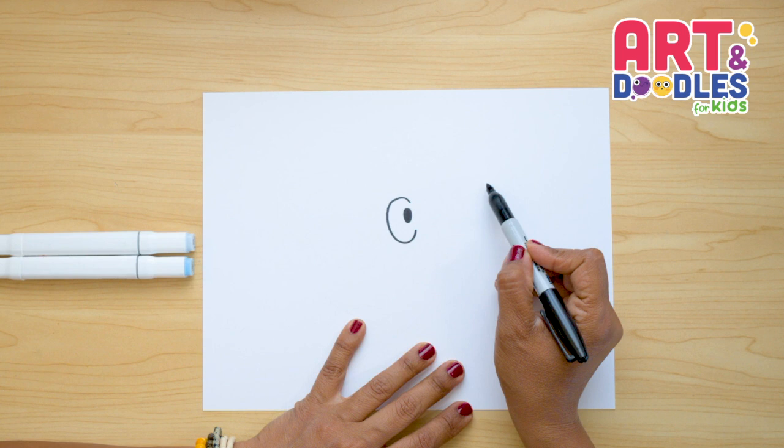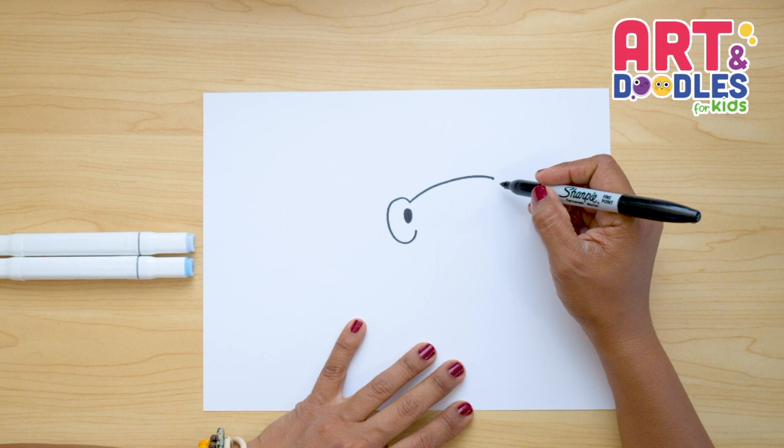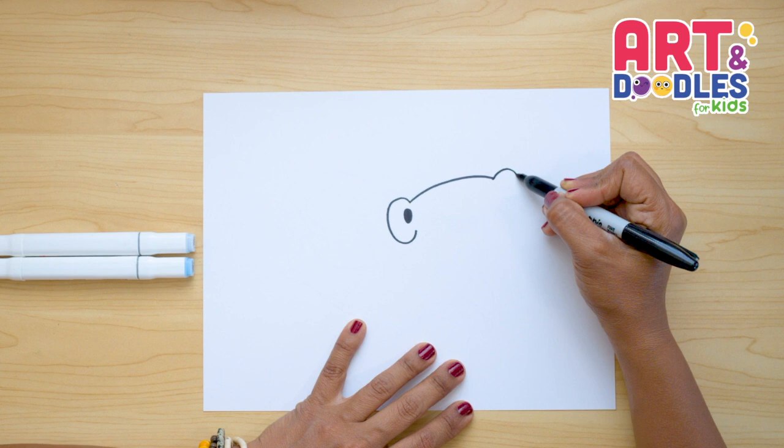Next we're gonna do a big curve that goes to the left side and a little bit up — it's gonna look like this. I'm gonna go up like this; it's long. Now I'm gonna repeat the C shape, and this time it's gonna be backwards. So I'm gonna start with my C shape like this, kind of repeating the same steps.